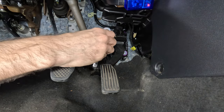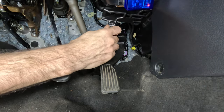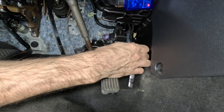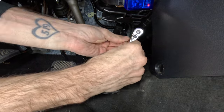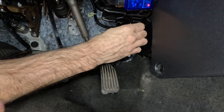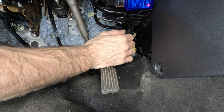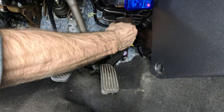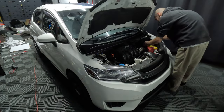Once again, torque these down to 10 foot-pounds of torque. Now all we need to do is connect the pedal wiring harness to the gas pedal, reconnect our battery, and we're all set.